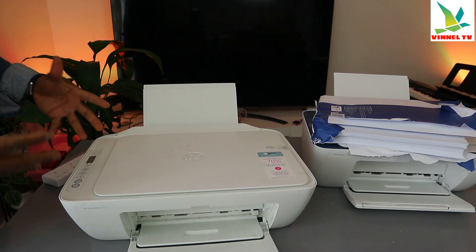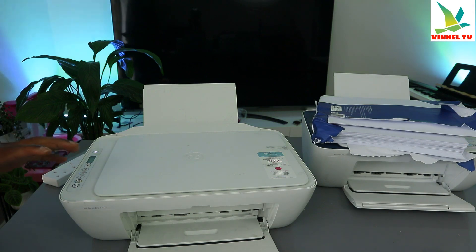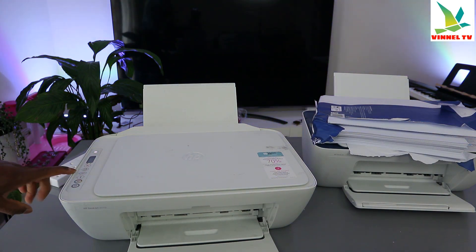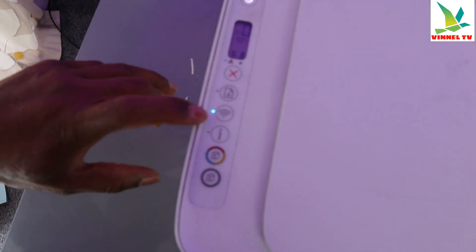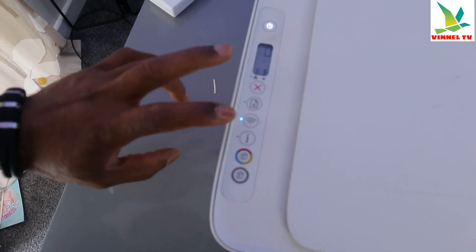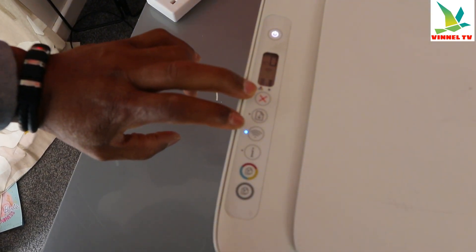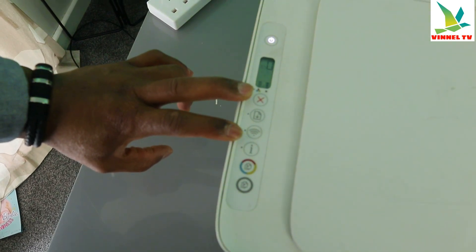Wait for the printer to be ready. You can see the Wi-Fi light is now flashing — this indicates the printer is looking for a Wi-Fi network. Once it's connected, it will show a steady blue light. To enter wireless mode, I pressed the Wi-Fi button and the cancel button together for three seconds.